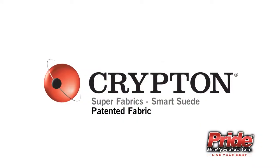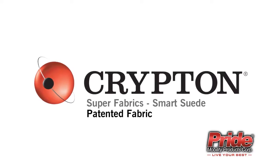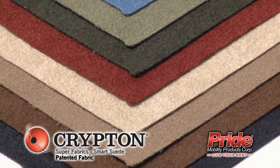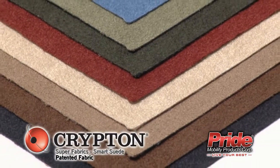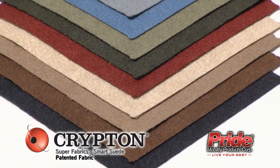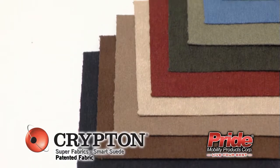And now with the addition of Crypton Super Fabrics' Pattern Smart Suede, Pride Lift Chairs have more to offer than ever before. Available in nine stylish colors, Crypton Super Fabrics are luxurious, durable, contemporary, disinfectable, fade-resistant and protect against spills, stains, odors and bacteria.